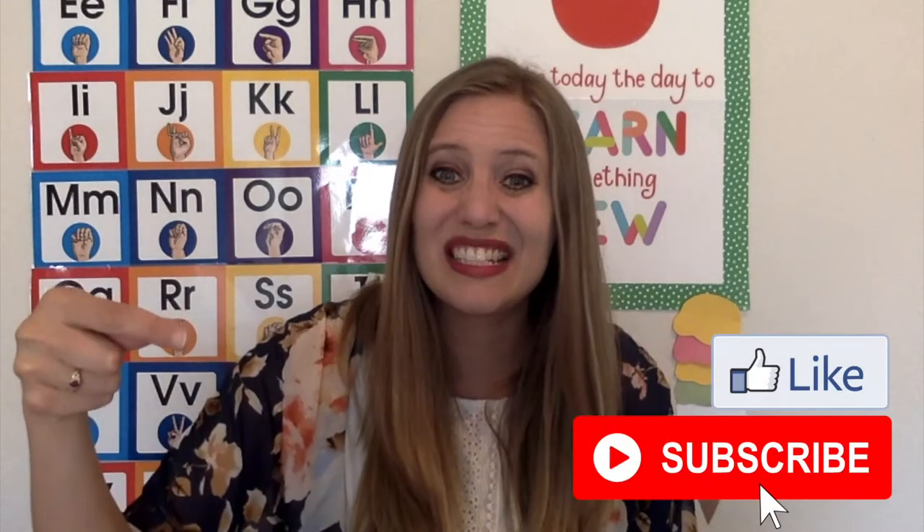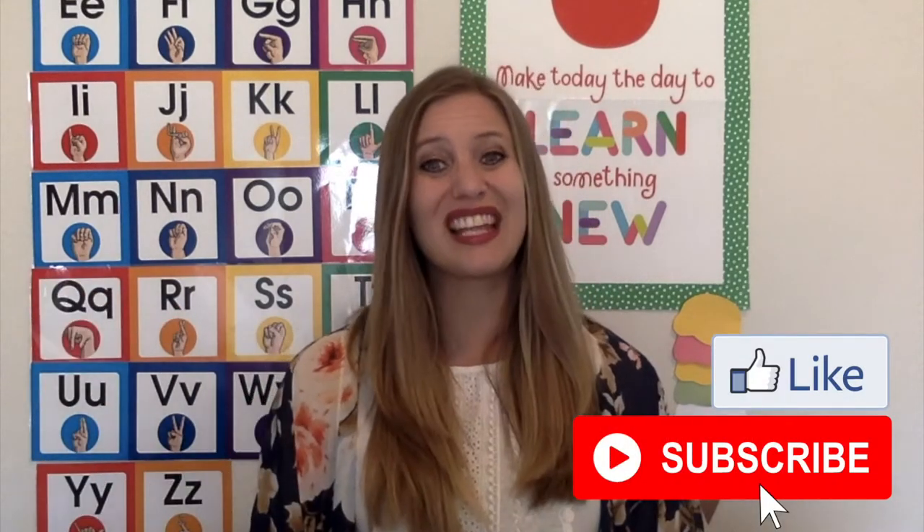Hey guys! Welcome to my last video on staying healthy. In this video we're going to talk about how to incorporate learning about staying healthy in each of your learning centers in your classroom. But these ideas can easily be incorporated into activities you do at home as well with your kids. Don't forget to hit the subscribe button to see more videos like this as they come out. Let's go!